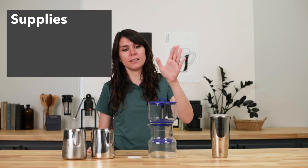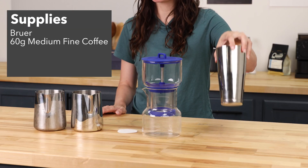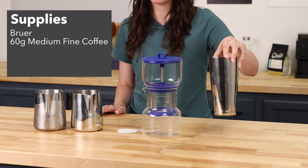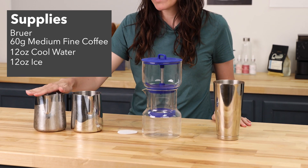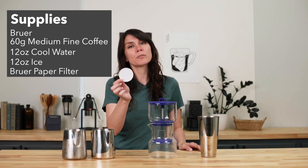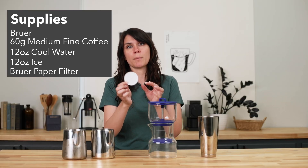To get started, you're going to need the Bruer. We've got 60 grams of medium fine coffee, 12 ounces of cool water and 12 ounces of ice, as well as the Bruer paper filter — and this comes with a pack of these.